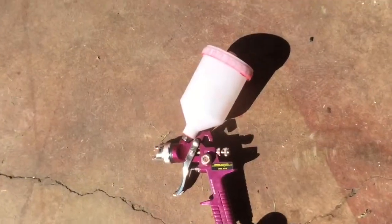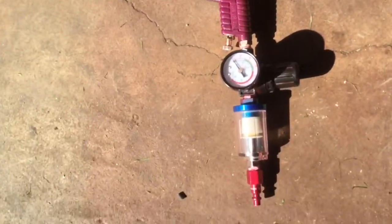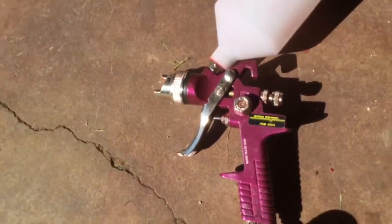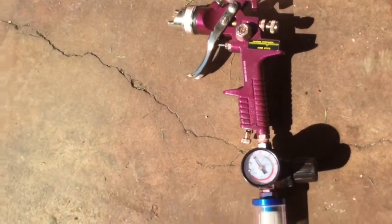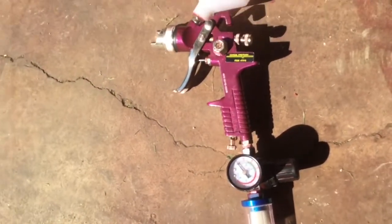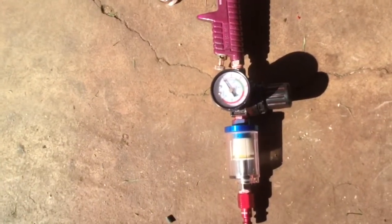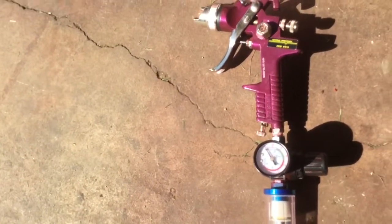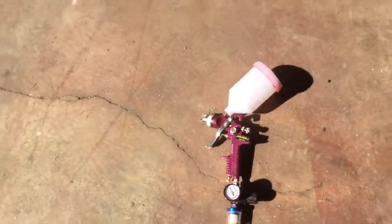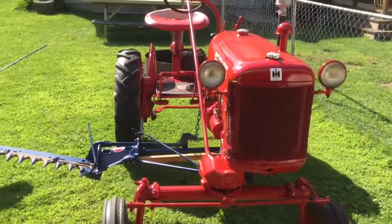First things first, I want to talk about this little HVLP gun I picked up from Harbor Freight. It is a Central Pneumatic, item number 47016. I actually bought two of these — one with a coupon was ten dollars, and the one that came with a regulator and filter was about fifteen dollars with a coupon. Not really expensive guns, but they sure do a nice job.